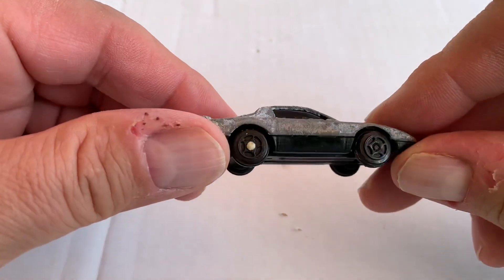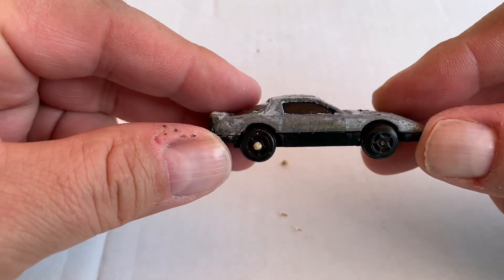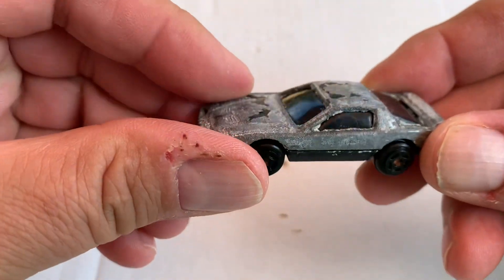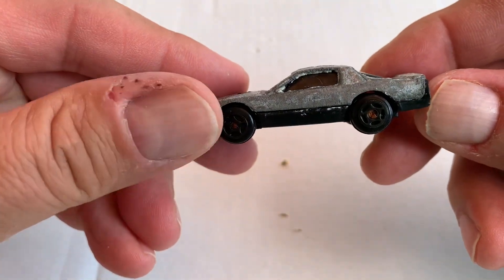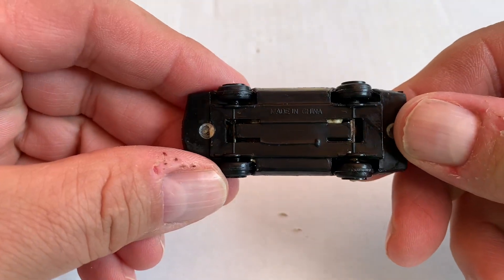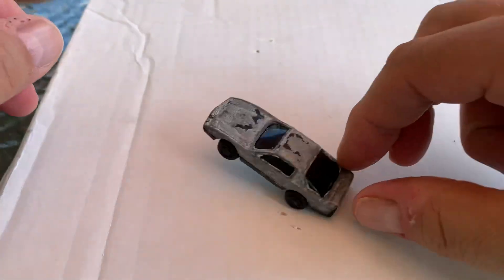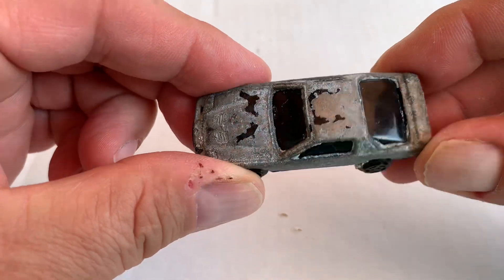So here you have it, guys. It's a plastic bottom with hard plastic wheels and a metal top. It looks a little bit like a Corvette and a little bit like a Camaro on the bottom. All it says is 'made in China.' It does roll, and it has dark tinted glass windows.